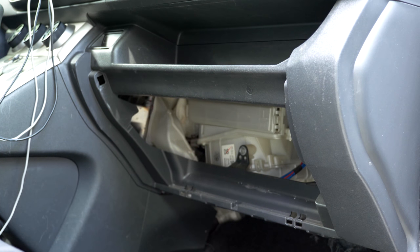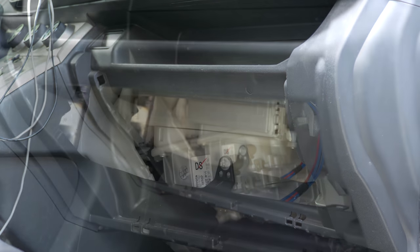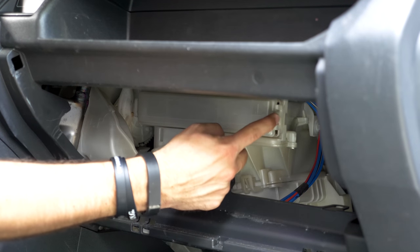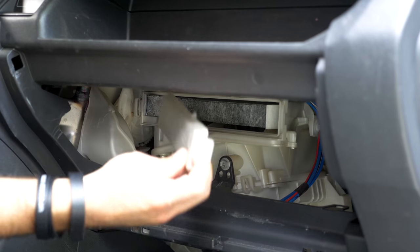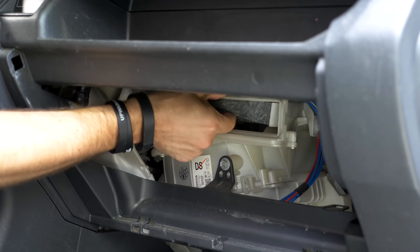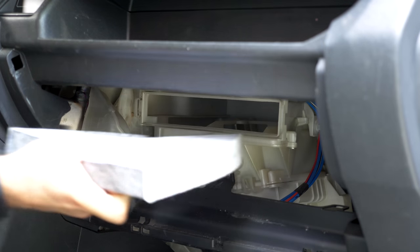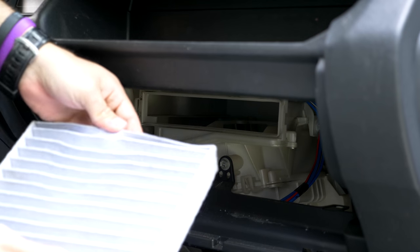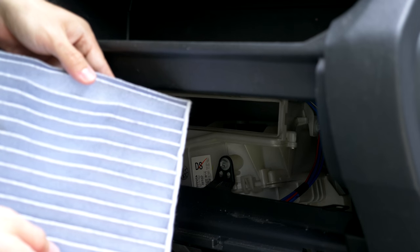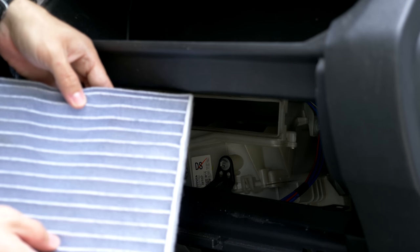That is going to expose the cabin air filter housing. Now that we have the glove box out, there's a small tab here — you just push on that and it will release this cover, and you can just slide it right out. This was a new one so I'm just demonstrating, but my other one was pretty dirty.